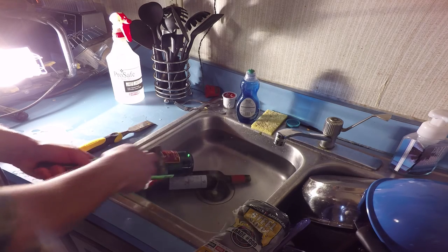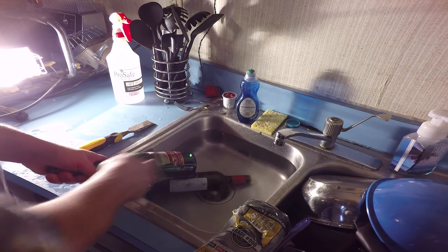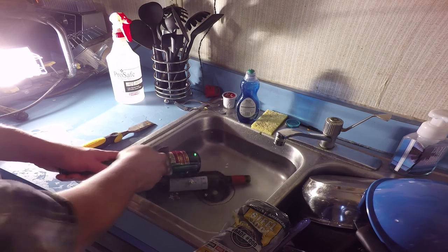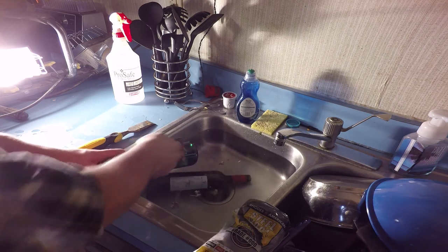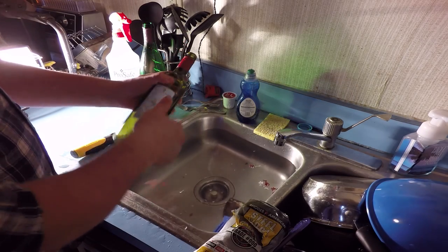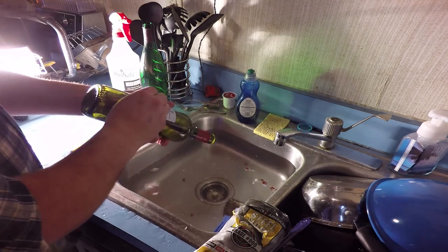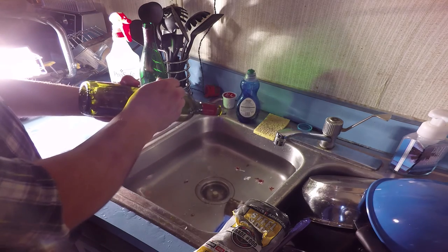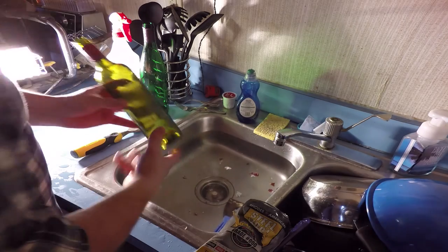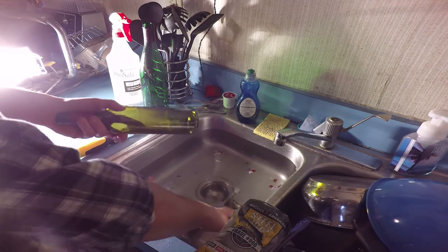Once your bottles are done soaking, it's time to scrape the labels off. If the bottle has a paper label, go ahead and grab your chisel or your putty knife and start scraping the label away from back to front. If it's soaked for a while it'll scrape away pretty easily. If your bottle has a plastic label, go ahead and lift up one of the corners with your fingernail and slowly peel the plastic label away from the bottle — it should come off in one piece.